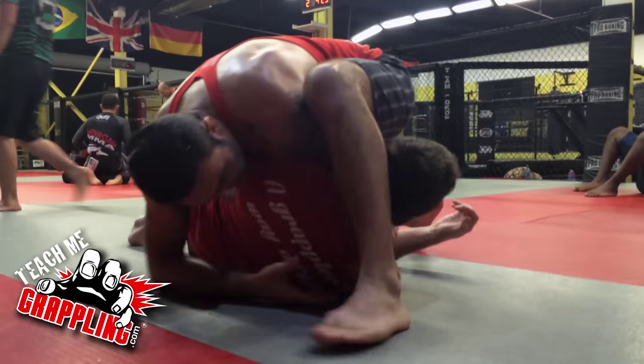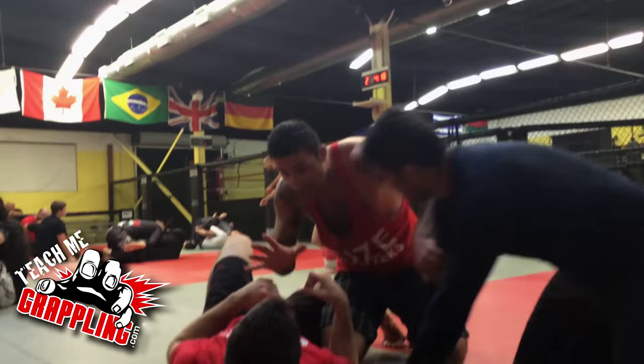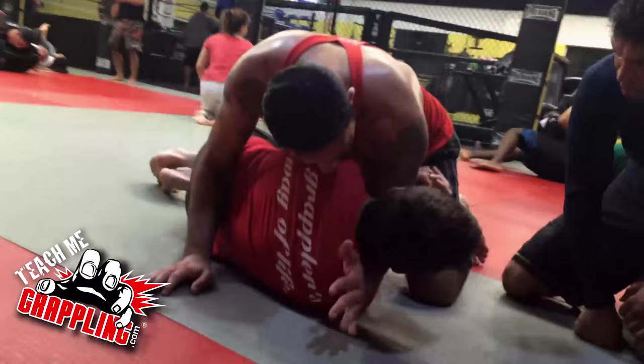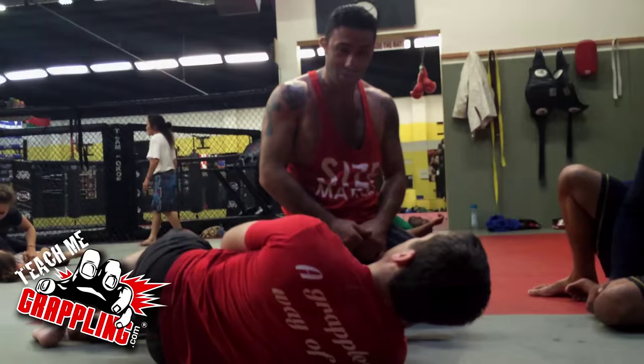Even if I go here — boom. I tapped out a Ukrainian, 6'4", 240 pounds, because of this. He turns to me and I'm like, I can do something from here. All I did was bring it here, lock it up, and he taps. I'm like, I just did this! You know what I'm talking about, right?